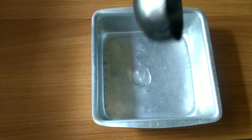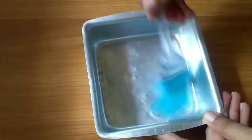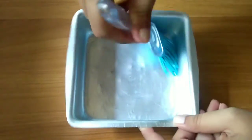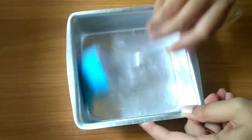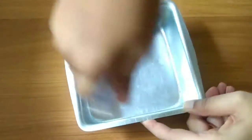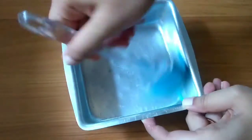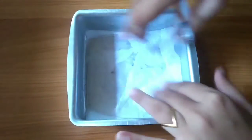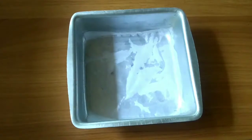Now I will grease the baking tray with vegetable oil. You can even use butter. And place butter paper at the bottom. If you don't have butter paper, then dust the baking tin — even that works amazingly.